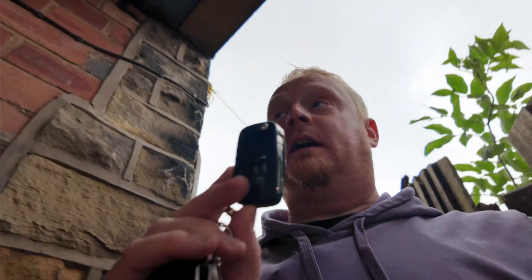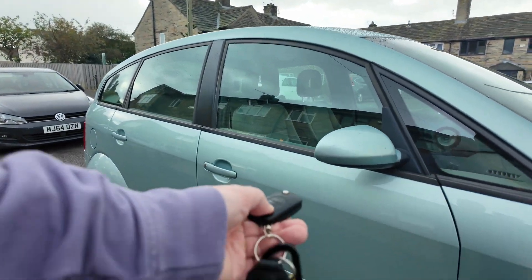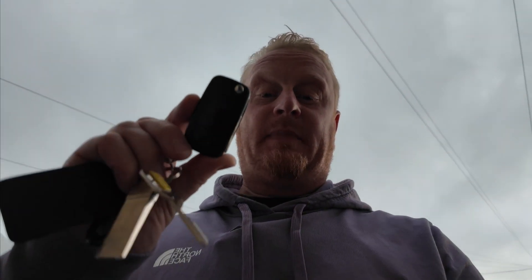A little bonus video today that I didn't expect to be making. My wife woke up and wanted to go to work, and the key in her Audi A2 alarm fob has stopped working. Hopefully I just need to change the battery and recode it. Not working, so we need to replace the battery and probably re-code it as well. Should be pretty easy.